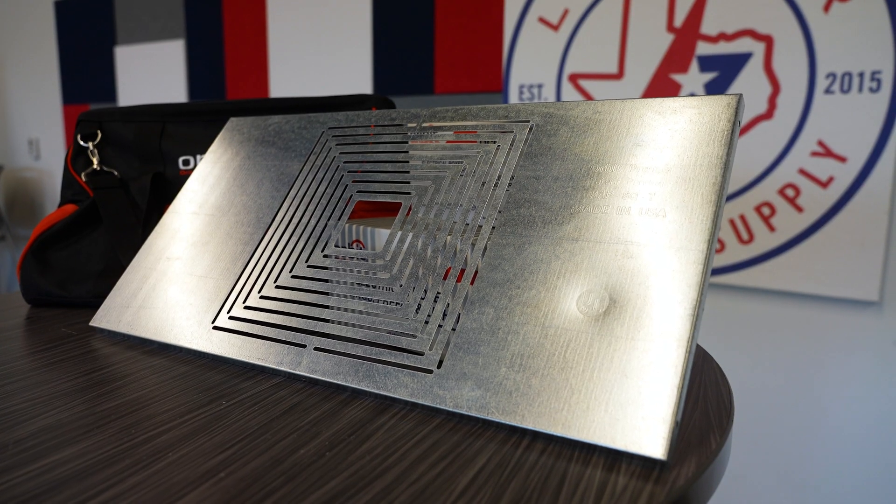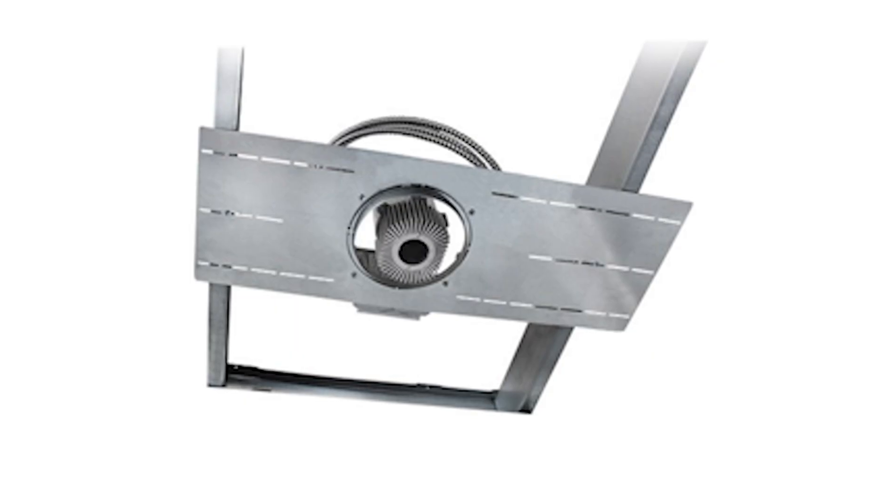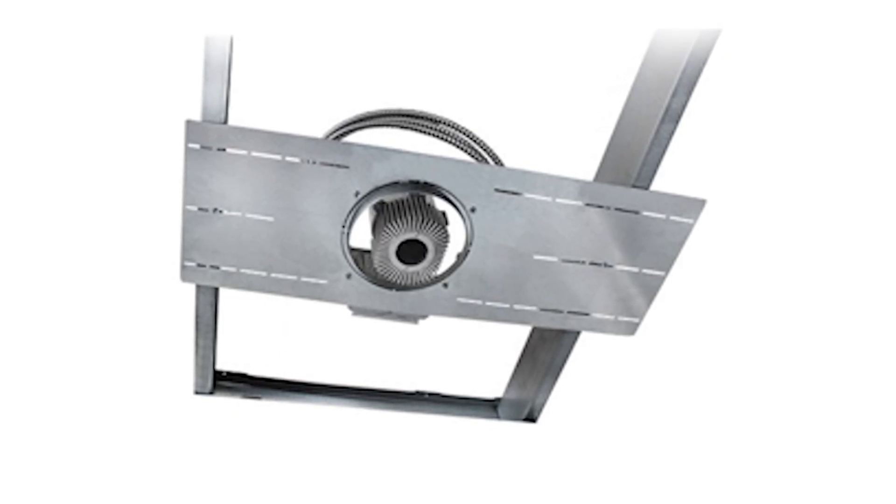Here we have the recessed adapter plates, a versatile solution for mounting light fixtures and vent fans in commercial projects. The RAP square, for example, can mount from 2 to 10 inch fans and light fixtures,